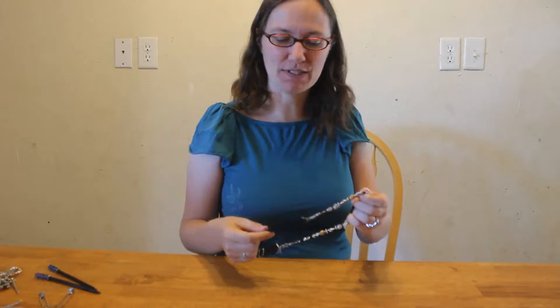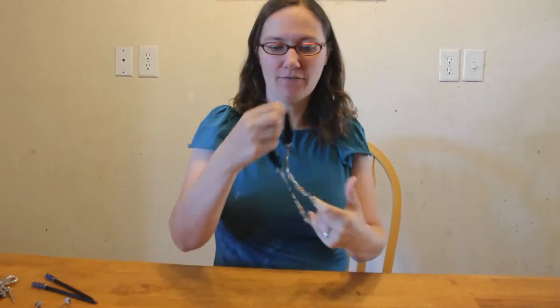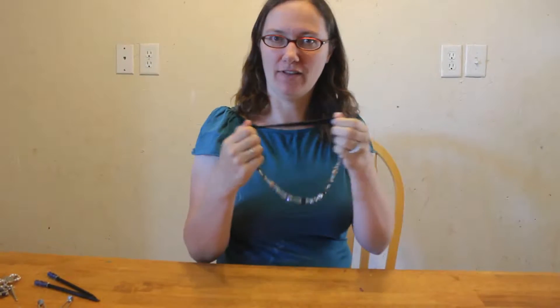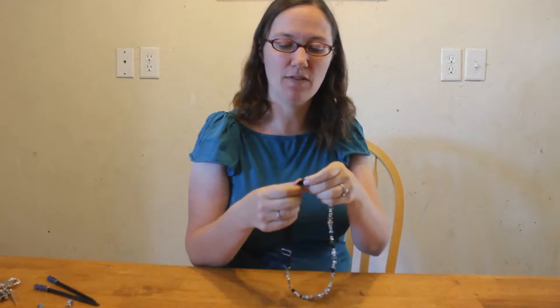Hi, I'm Kristen, your Lilla Rose Consultant, and today I'm showing you a way to do the headband. Of course, our headbands are elastic so that they are nice and loose or tight, depending on how you like it.